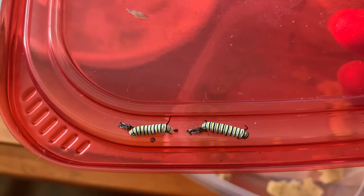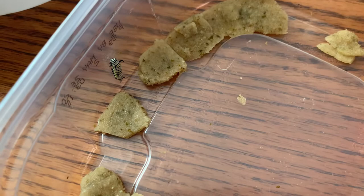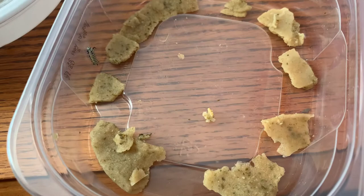Good morning! We've got some exciting stuff happening — a bunch of them molting. That one's getting ready to molt, should be soon. This one just molted and is still drying out. He literally just ate his skin; a second ago he was facing down, so he just finished eating his skin.